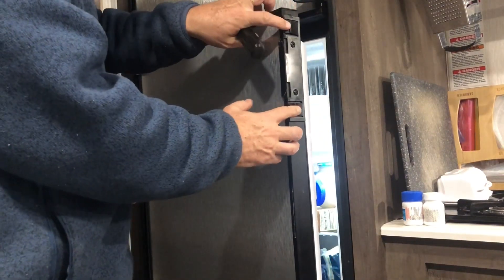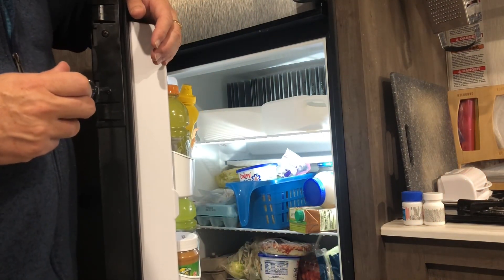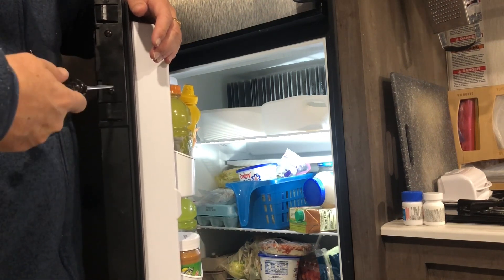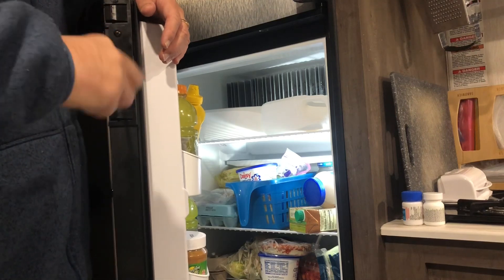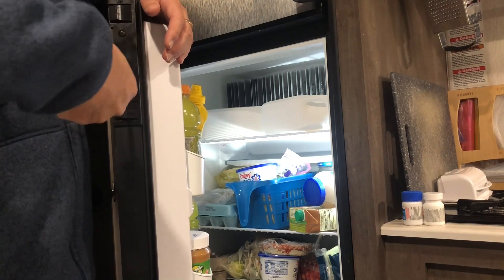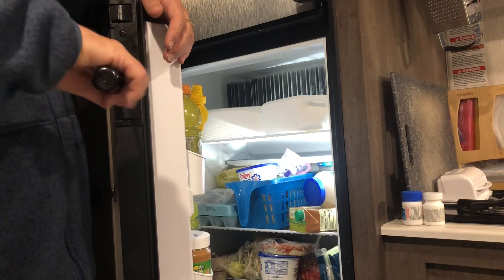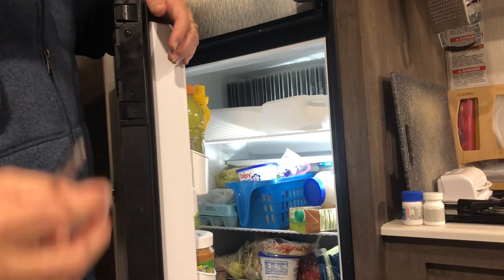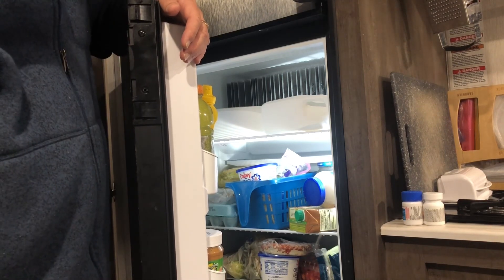There are two tabs here and then there are two Phillips screws. We'll get the old one off. There's one — see, it's a Phillips. There's two Phillips screws.